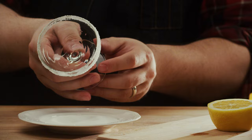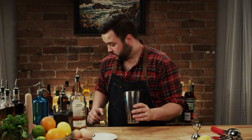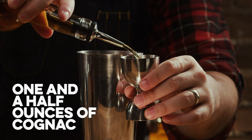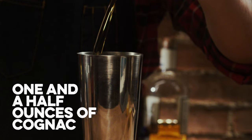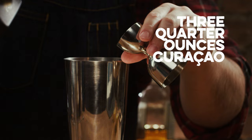We're gonna take our shaker and put our ice in — I'm just gonna drop in two big cubes. We're gonna need a cognac or a brandy. I like Pierre Ferrand for most of my cocktails when I need a brandy or a cognac, and I'm gonna use an ounce and a half. We're gonna need three quarters of an ounce of orange curaçao — I actually like the Royal Combier. And we need lemon juice, three quarters of an ounce of lemon juice.